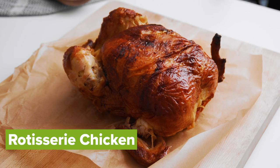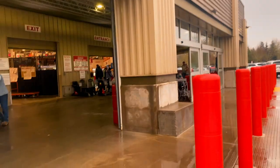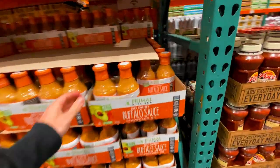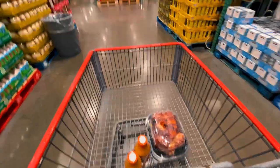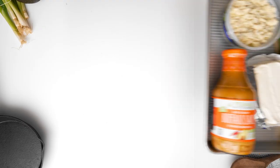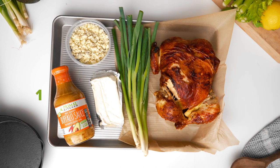This recipe does require a rotisserie chicken of some kind, so I hit up Costco where I can pick up one of their big rotisserie chickens and the Costco two-pack big size of the buffalo sauce. The buffalo sauce, if you haven't tried it, really is one of my favorite products that Primal Kitchen makes. And this recipe is super simple, super delicious — it only takes five ingredients.